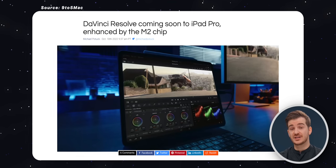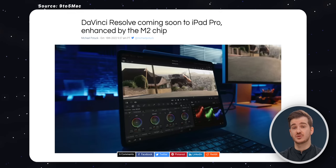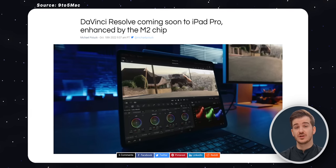Even though this is just one single use case, it still shows that the M2 chip and even the M1 are not that big of an upgrade over previous iPad Pros in terms of raw performance. Where the M chip really shines is with proper Pro apps. Sadly, we don't really have any exclusive to the M chips yet — however, DaVinci Resolve is actually coming to iPads, and I believe it will be exclusive to the M1 and M2 models.